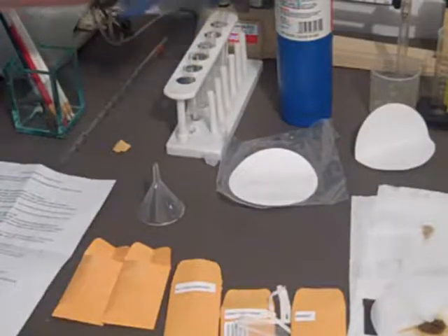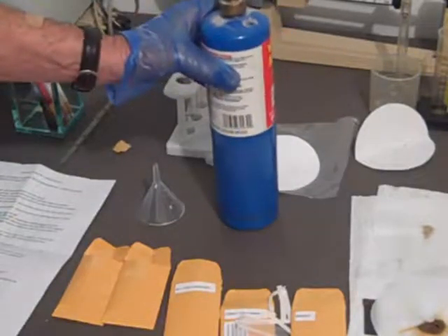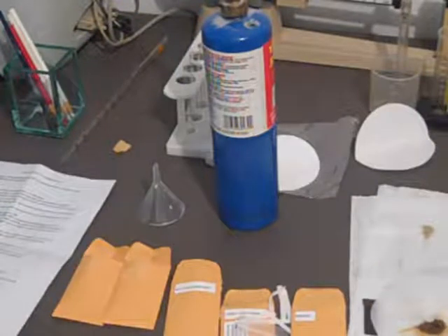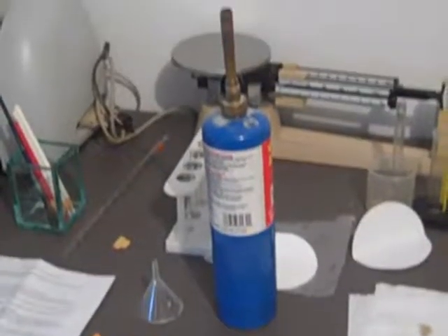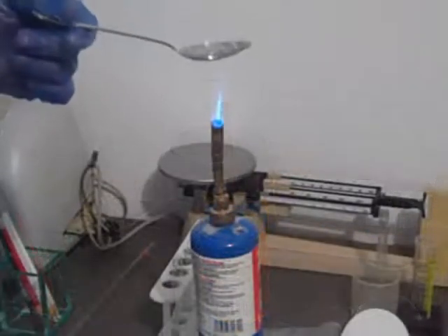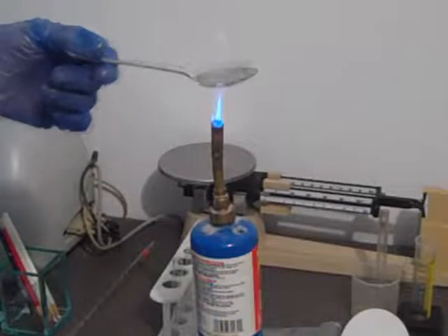We've collected the filtrate in the test tube. And what we're going to do is heat up the filtrate, or a teaspoonful of the filtrate in a tablespoon, so that we can see the crystals of salt that are left after we evaporate the water out of it.